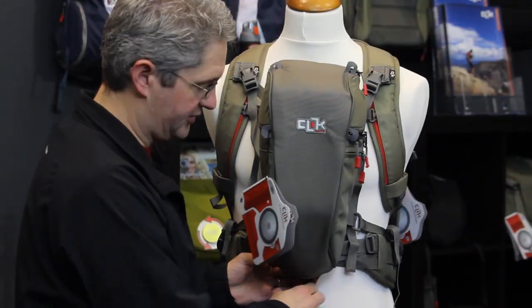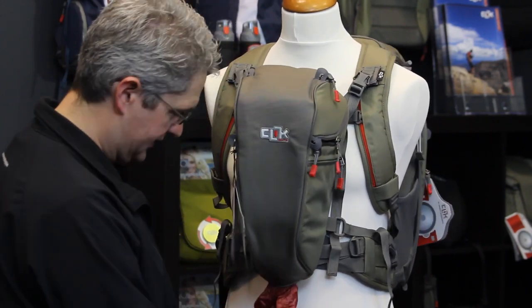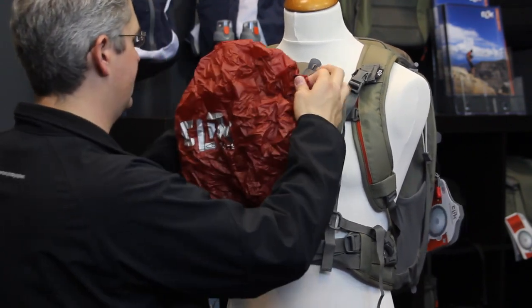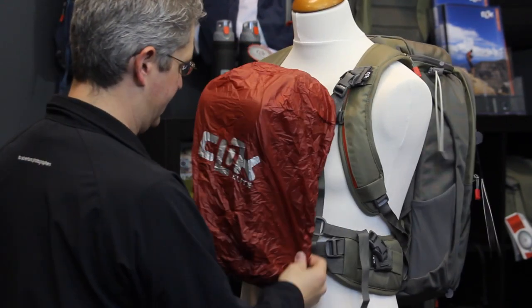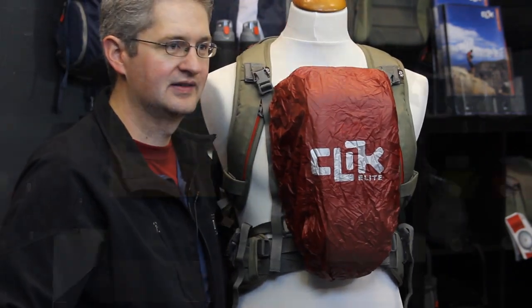The telephoto chest carrier comes with a rainfly tucked into a compartment at the base of the pack. This rainfly can be pulled out instantaneously during a drizzle or rainstorm and slipped over the pack for a secure, dry packing experience. The Click Elite telephoto chest carrier.